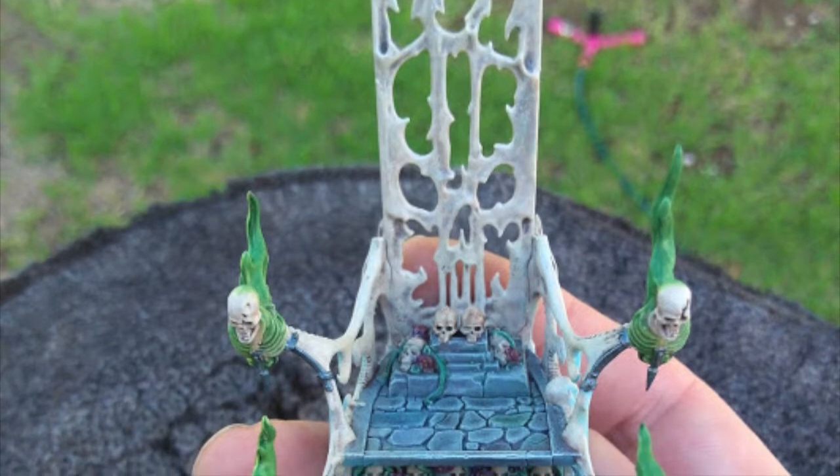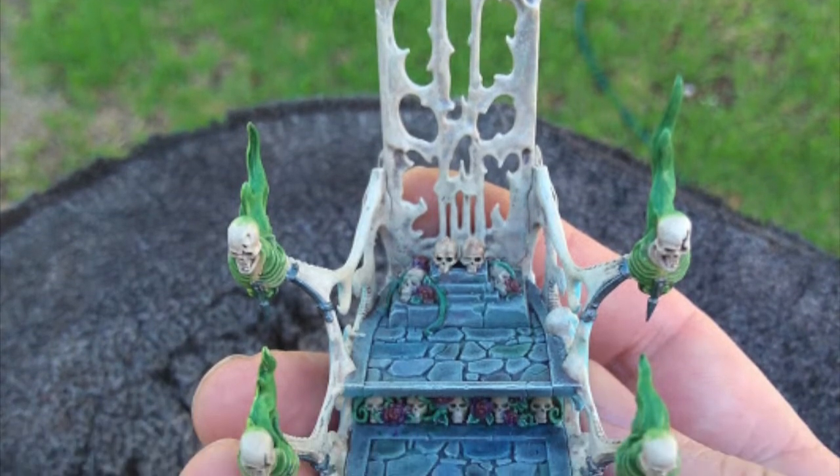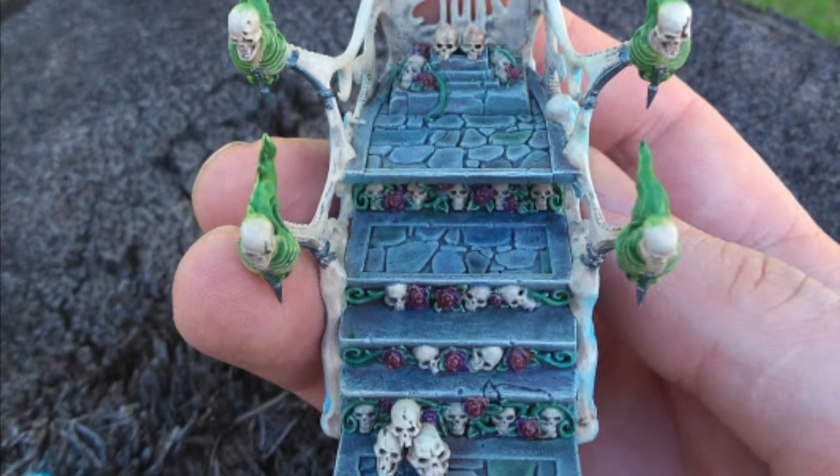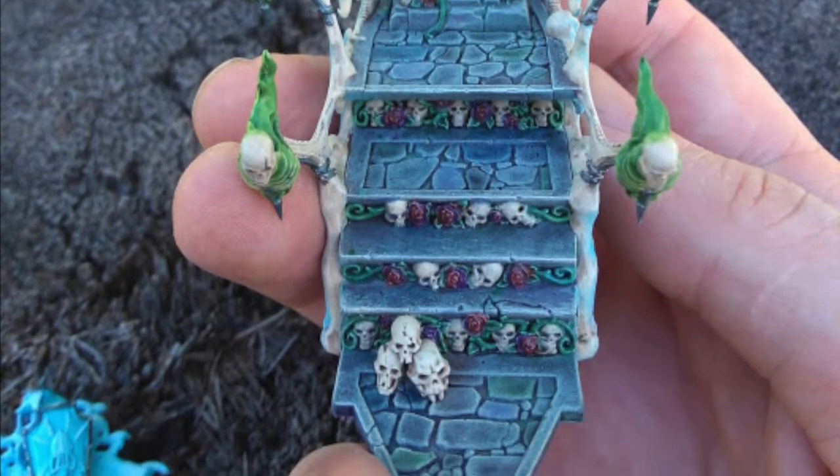For his throne, I cut off the relic from its base and stuck a couple of skulls on to patch the hole in the throne and threw some skulls on the base of the throne for the big man to rest his foot on.